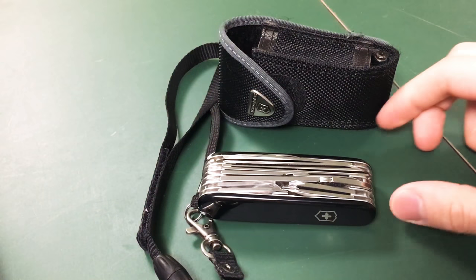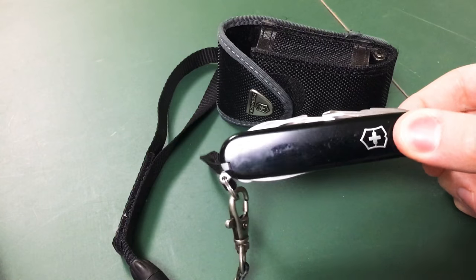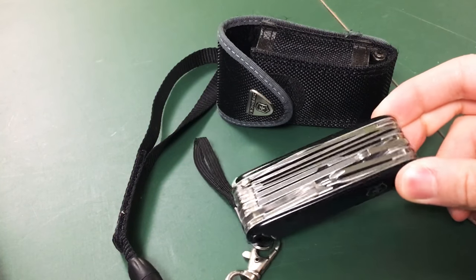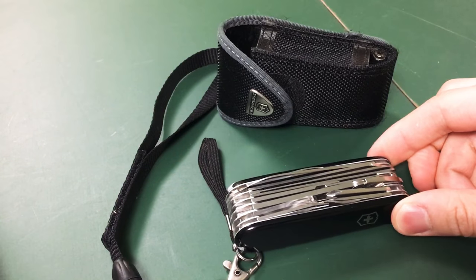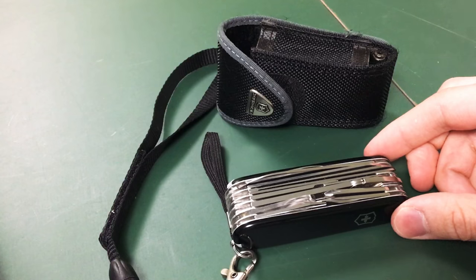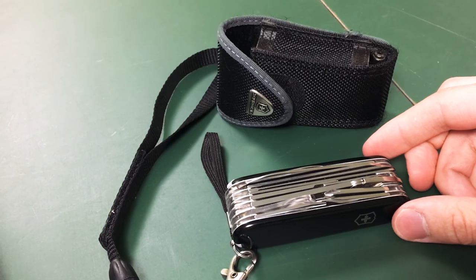Having a Swiss Army Knife has been pretty neat in that I actually use it in the office to open boxes and repair things. I'm like the handyman in our company, and it's kind of sad that no one else really knows how to fix or maintain basic items anymore.